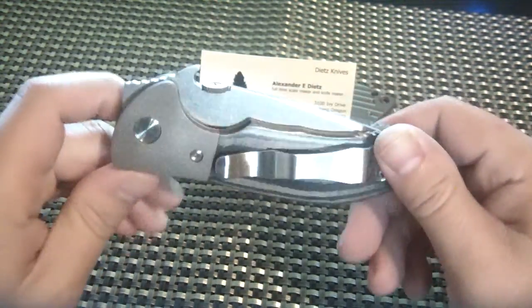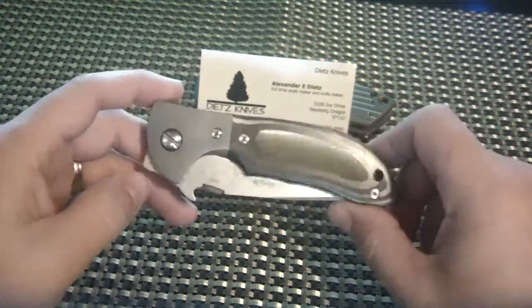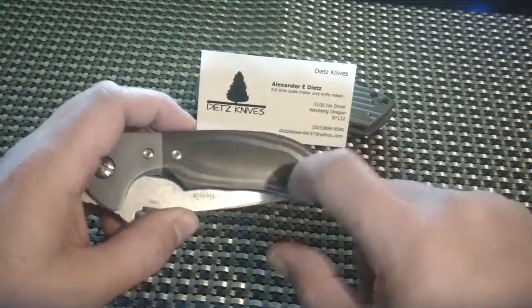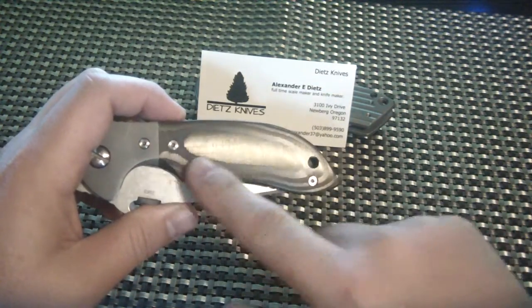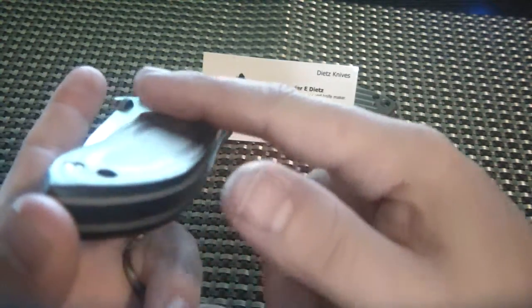This has quite a bit of work done to it. If you look at it you're thinking, 'ooh, that is an Emerson Custom.' That is what Emerson Customs look like — they have these titanium bolsters, they normally have green micarta canvas scales. This is actually unidirectional carbon fiber that has a really high polish, and it is very very smooth to touch. What Alex was going for on this knife was that kind of CC carry — so it's real smooth.